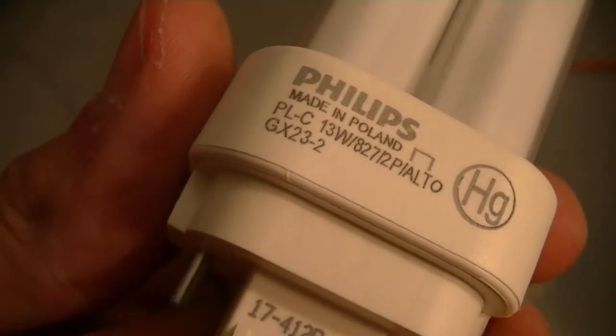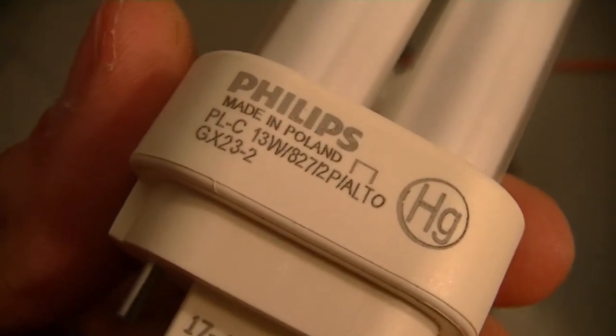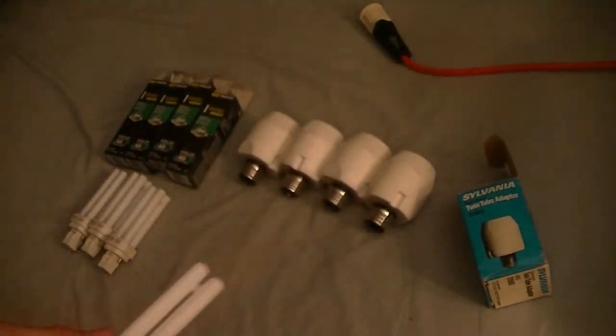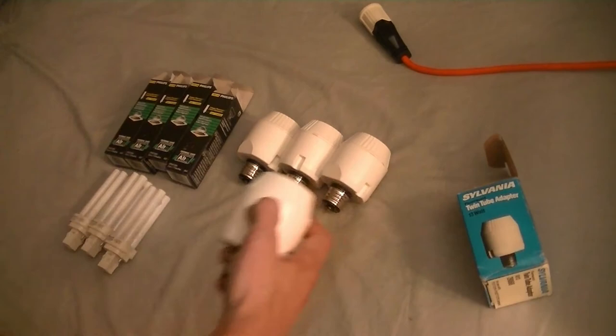PLC 13 watt, 2700 Kelvins for anybody who's interested. Yeah, this is about to get good. And it just snaps in like nothing — real nice. So I'll put them all together and then shut the lights real quick for a test run.